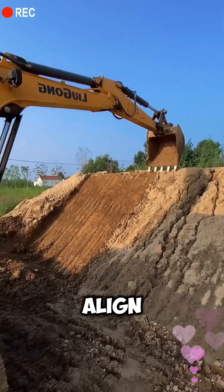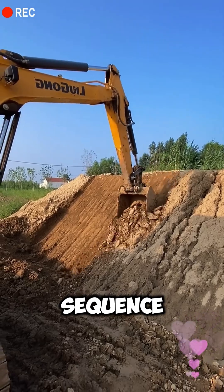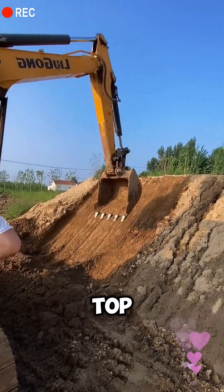Second, align the bucket with the top edge and start cutting the slope in sequence. Begin by clearing the large soil from the top of the slope.